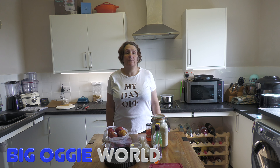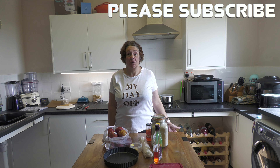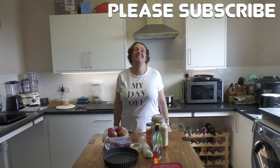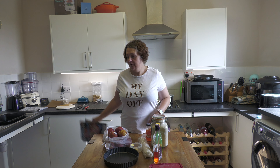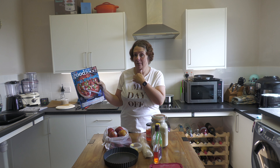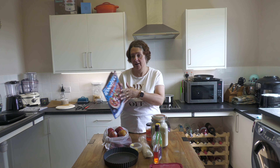Good day and welcome back to Kelly's Kitchen on Big Oggy World. Today we are going to make a French apple tart courtesy of Good Food Magazine's September issue, which is the latest one out now. You can get it — we had ours a bit earlier because we're subscribers.